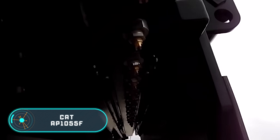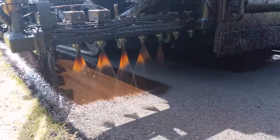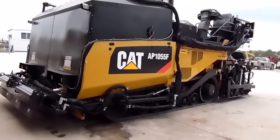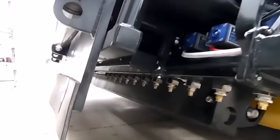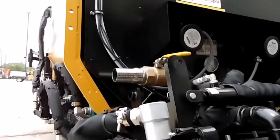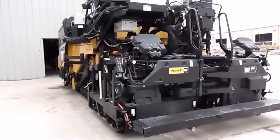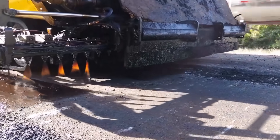CAT AP1055F. A huge number of companies are working on the production of asphalt pavers. Among them, the company Caterpillar, famous for its numerous high-quality equipment. Here we have the tracked paver model AP1055F. This is a high-performance machine that's designed to work on runways, highways and other large work sites. Notable features include high speed, excellent passability and outstanding traction.